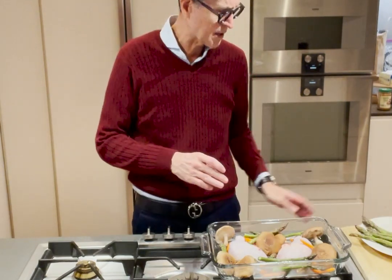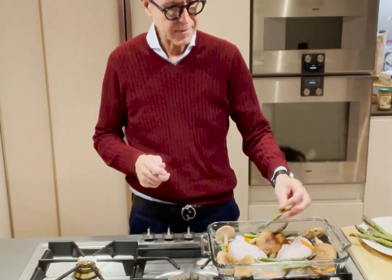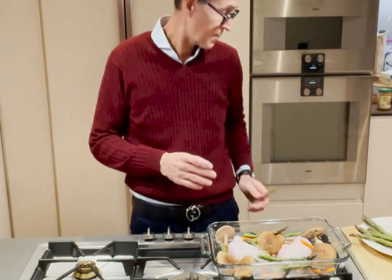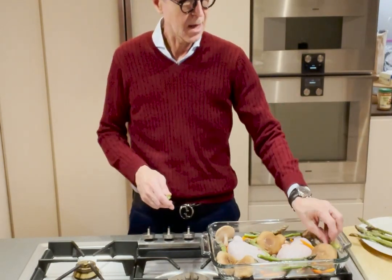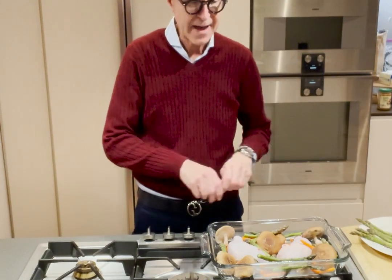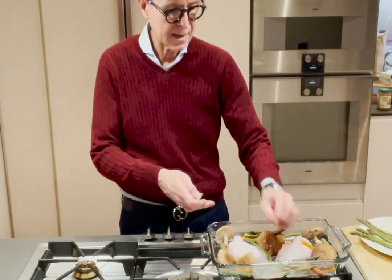Preheat the oven to 375 and cook it for about an hour. That'll allow the fat to come out of the chicken and allow all the vegetables to cook up really nice.